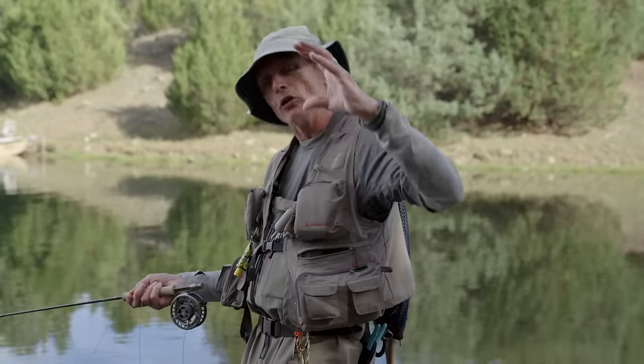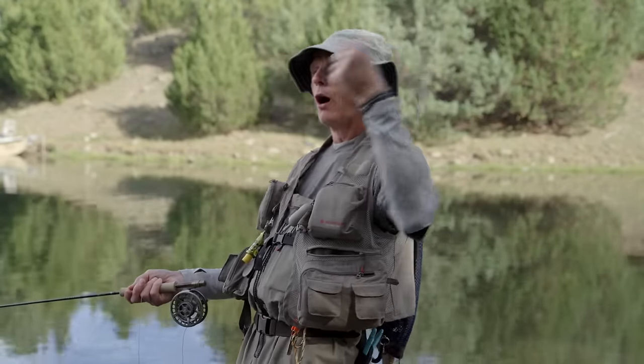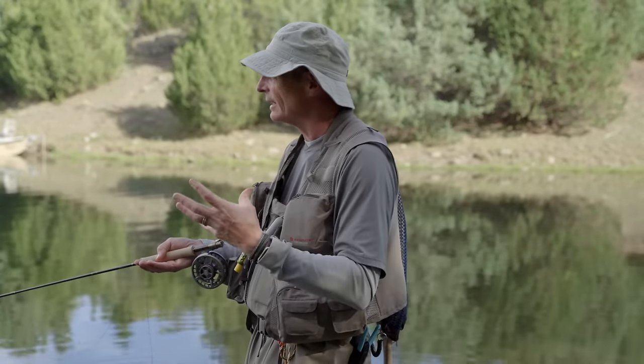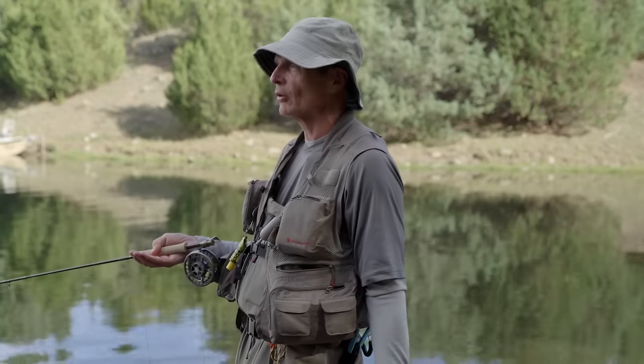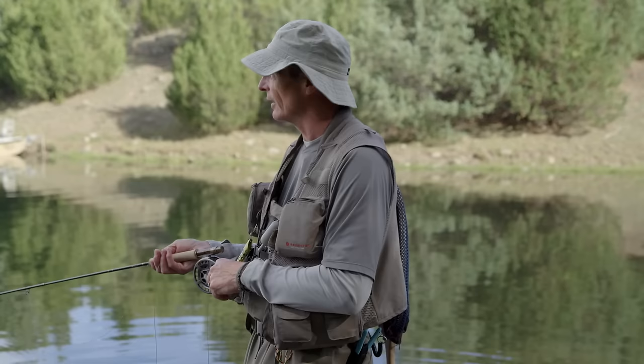Dry fly fishing is a patient game — my favorite. I love the visual aspect; it's such a thrill to see a big nose come out of the water and roll on your fly, then count — one, two, three — oh yes! It's quite a skill with a lot of patience. Right now there's nothing rising, of course — just typical because we've got the camera on. But that is the essence of dry fly fishing on a lake.